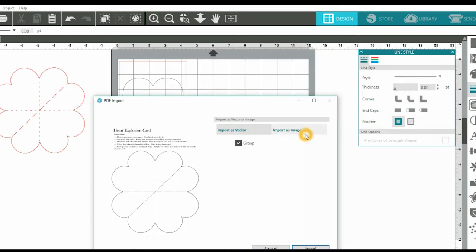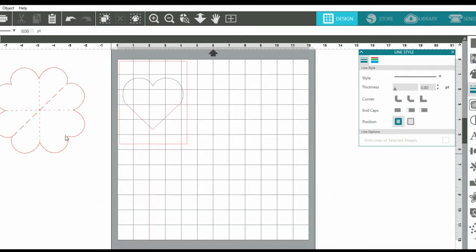It gives you an option if you have the Designer Edition or the Business Edition. I'm going with the Vector file because I like to manipulate it a little bit and make it smaller so that it'll fit the front of my card. I have a 4¼ by 5½ inch card panel already pulled onto my mat for cutting. I played around with the heart shapes to put a heart in the center of that panel so that when I cut my heart explosion, it fits in there nicely. Then I'm going to cut this out using my Silhouette Cameo and take it to the craft table to start assembling.